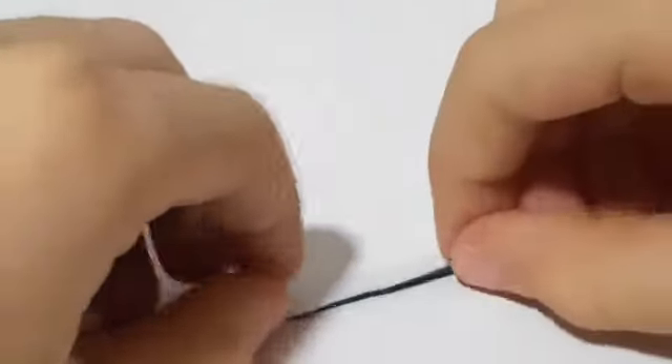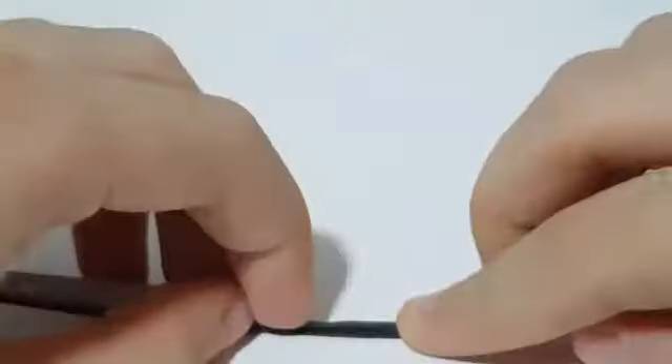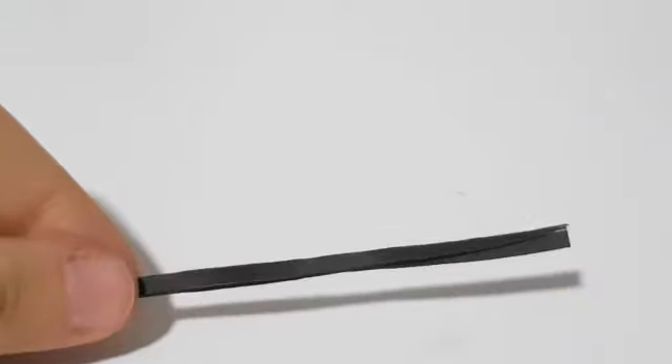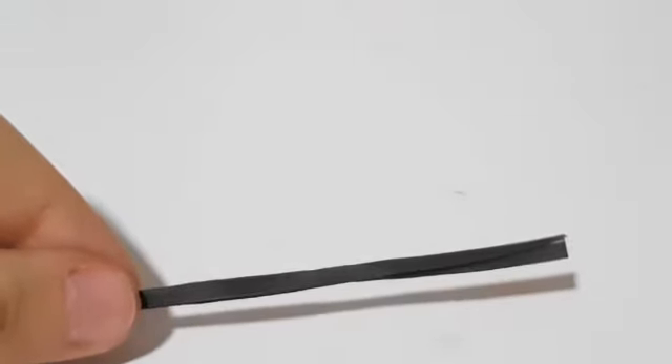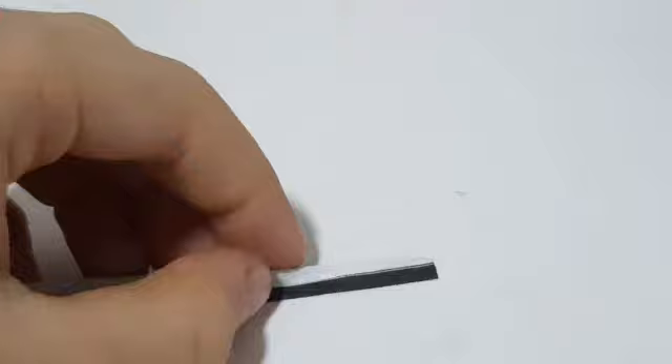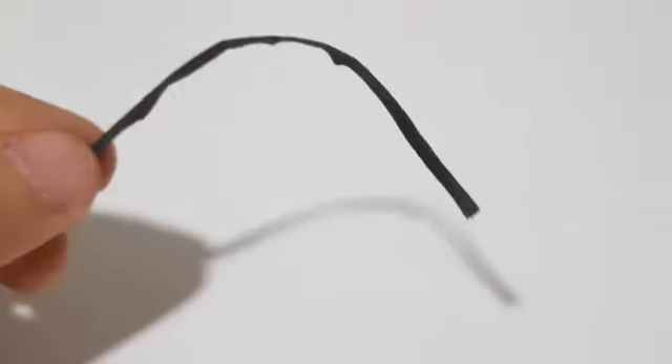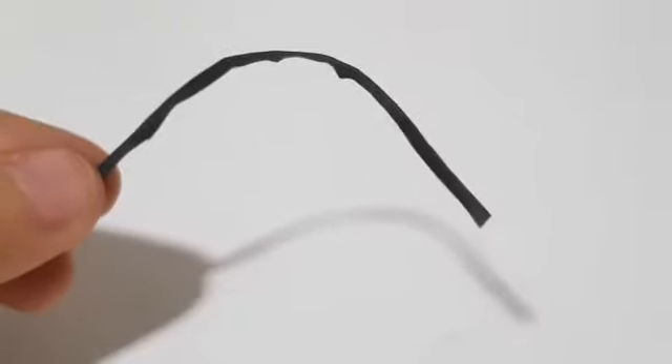Take one of the handles and fold it halfway, then fold over the other side so you can't see any of the white paper. Then open it up carefully. Then apply glue on the inside, then fold the paper just as before. And now we are done with the first handle.